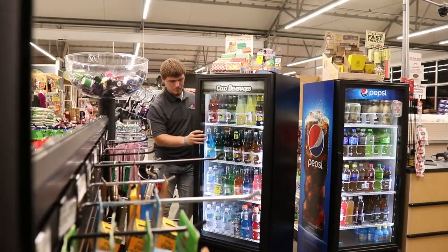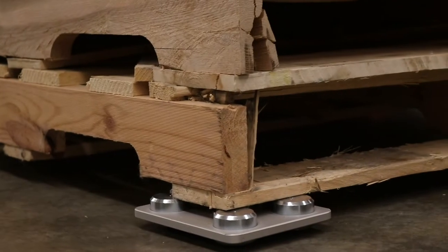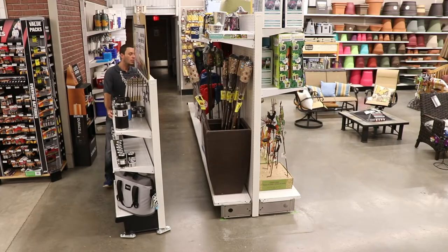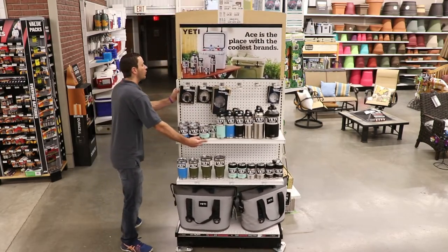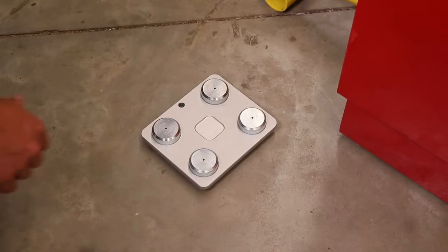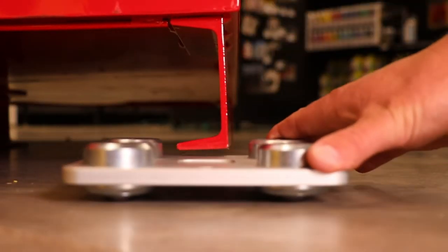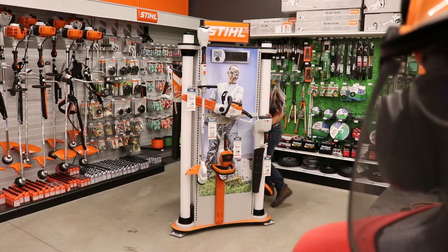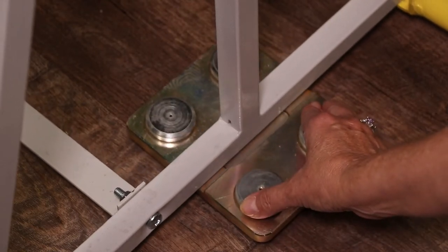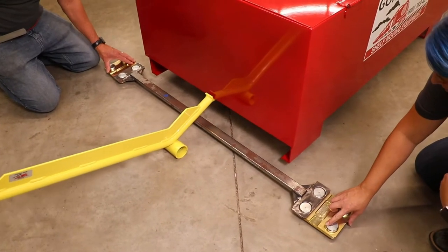You can use this system and process across just about any item inside your store, with each of the three models of speed skates serving a variety of functions and uses. The Mighty Mouse Speed Skate is the lightest of the three, possessing a three-bearing design and an aluminum body, and can handle a working load capacity of 1,650 pounds. The Silver Streak Speed Skate is the middle tier option, also possessing an aluminum body, but has a working load capacity of 2,000 pounds. With its four-bearing design and two-and-a-half inch channels, it allows for greater flexibility for more universal usage and application. This design is also featured on the most heavy-duty option, the steel-bodied Gold Streak Speed Skate, which can handle a load capacity of 2,400 pounds.